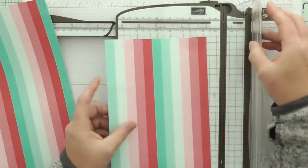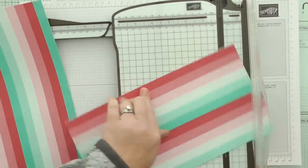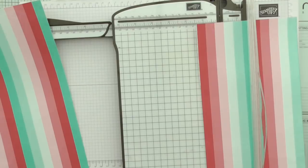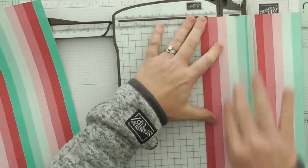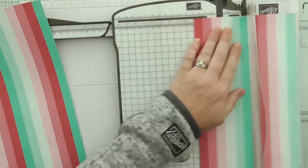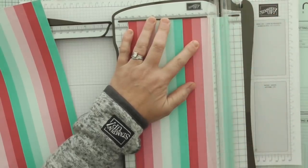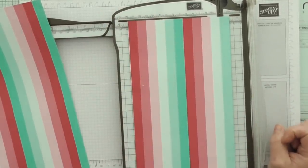Then what we want to do is start and score. On the short side we want to score - I want this to be the bottom and that to be the top. We're scoring at 1 and a quarter and 5 and a half. Just lining it up and making sure it's lined up.